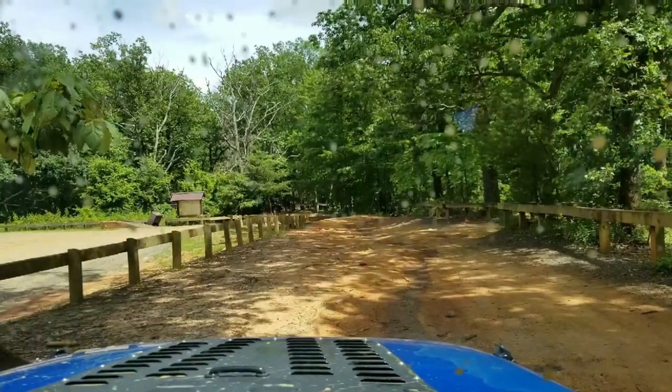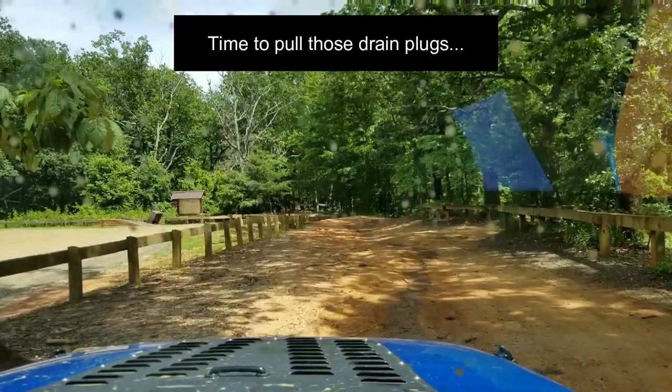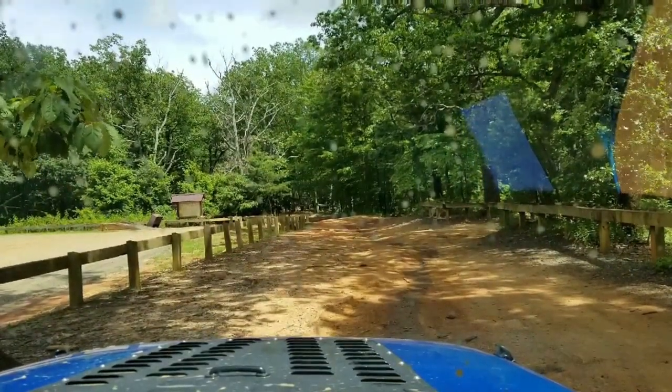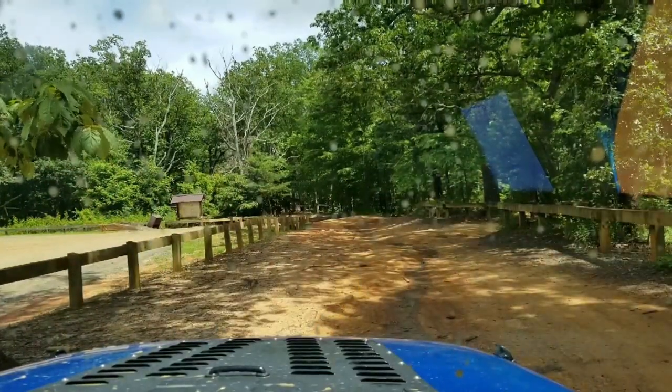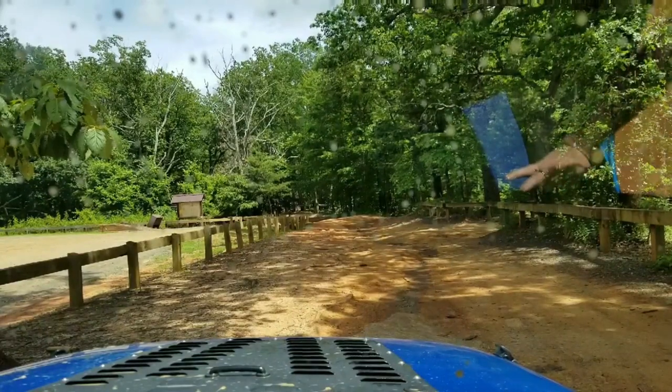Water came into the engine bay, drained out — pull the mat. Made it. It's like a waterfall. It got deep there for a minute.